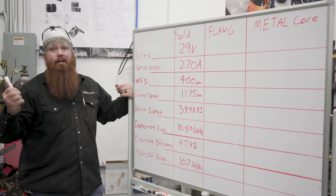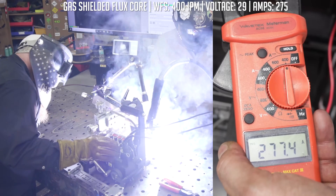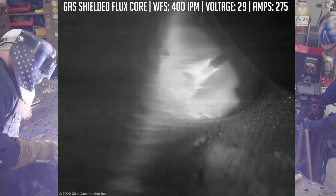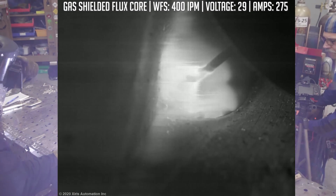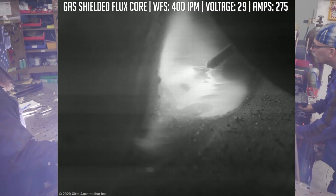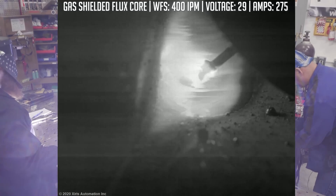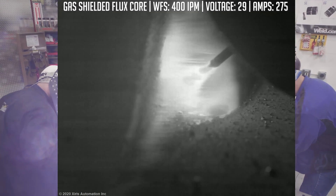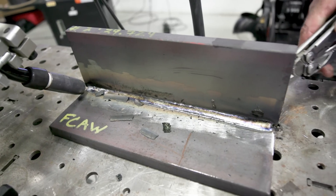Melt-off rate: 10.7 pounds per hour. Now we move on to flux core gas-shielded. We've got the plate weighed, the spool weighed, everything hooked up. Same test: one-foot specimen, same travel speed, attempting the same amperage. Let's go ahead and run it.